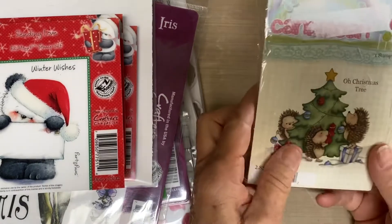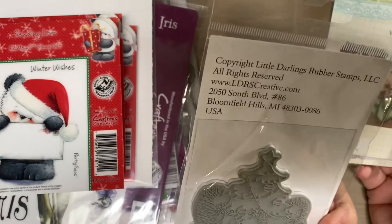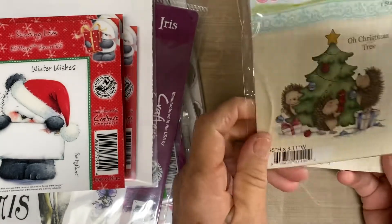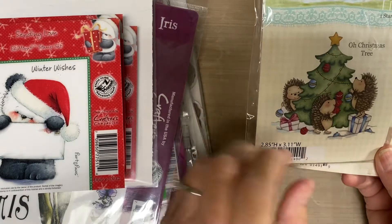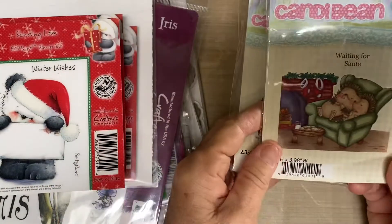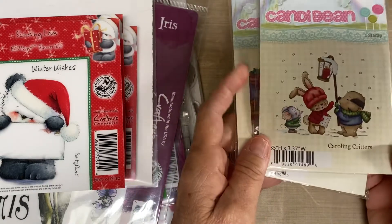These ones are three dollars each. They're the Little Darling stamps. This one is called Oh Christmas Tree — it has the little critters there. Waiting for Santa, and Carolyn Critters.